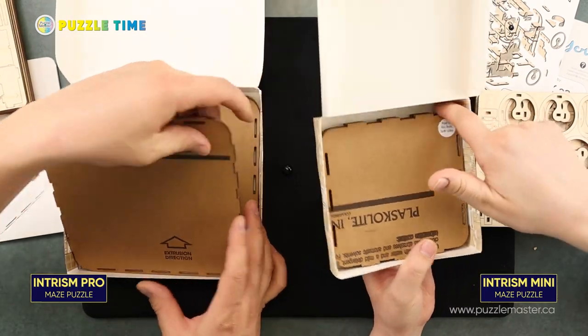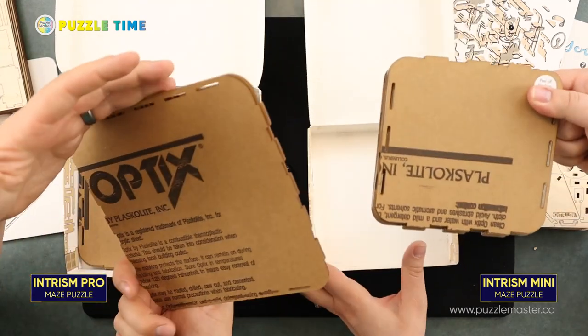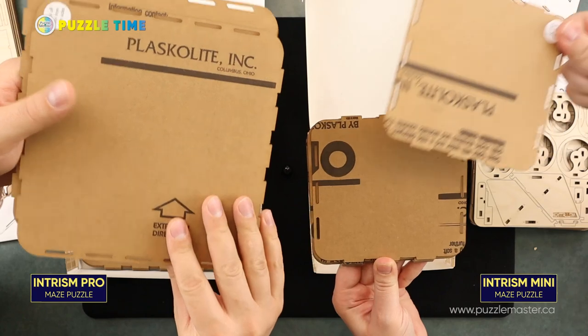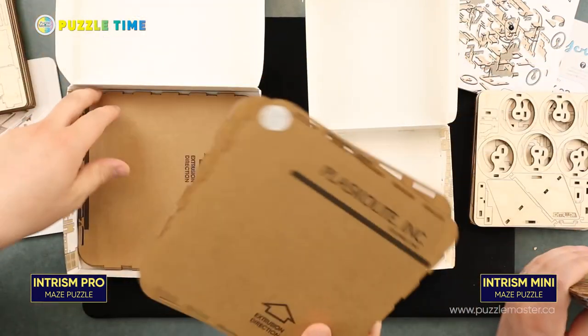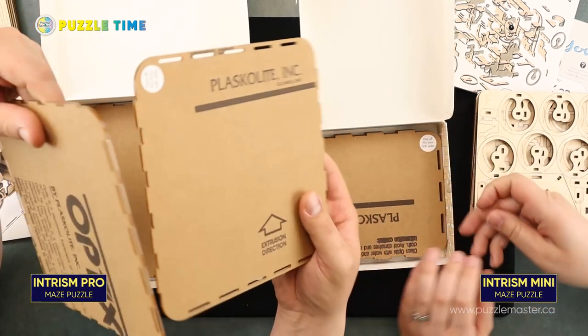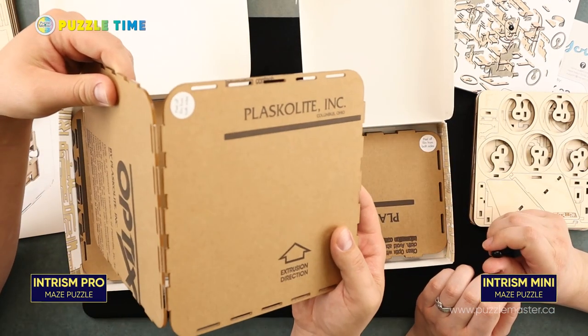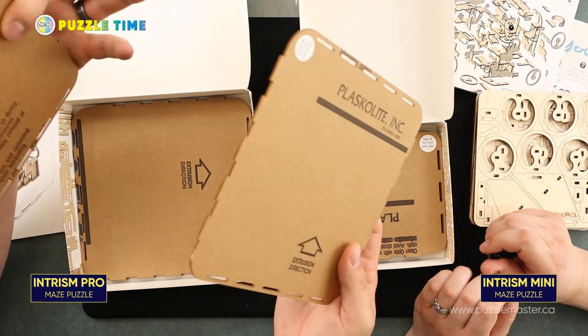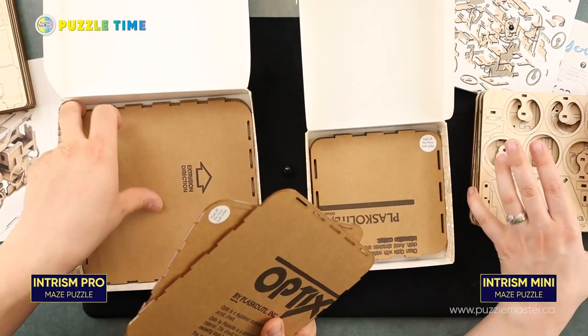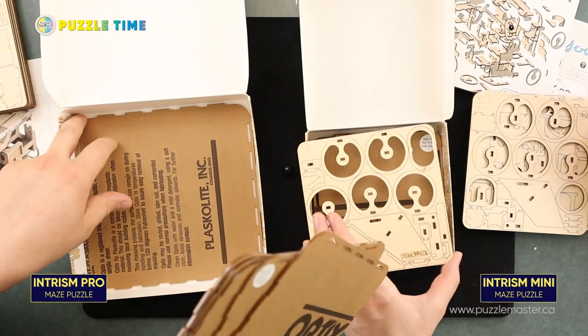As you can see, the wooden maze is a little bit smaller than the acrylic box. This is the acrylic — there's just a peel-off part here. You'll peel off these brown pieces and it's completely clear acrylic, which will snap together. There are tabs that snap into these holes and that'll make your outer casing for the puzzle.